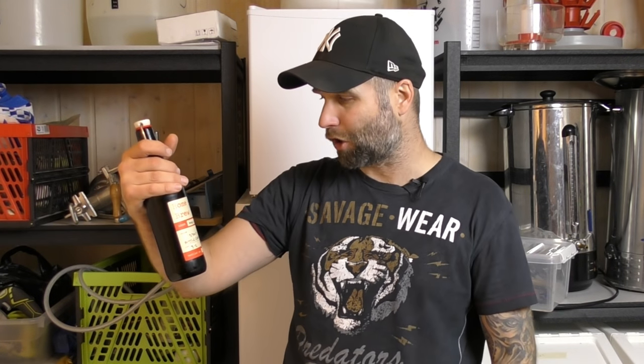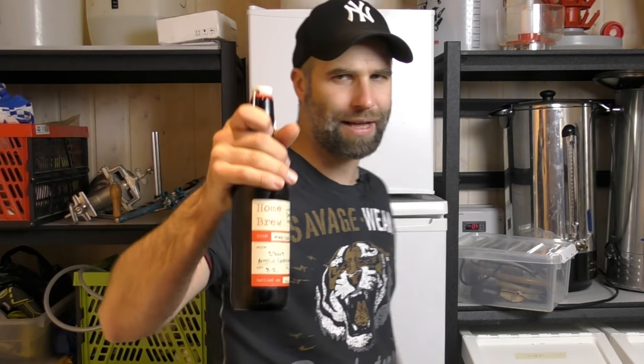This is the Madcowt Stout. It is a homebrewing kit and this was brewed by Jason Harper. I wish I remembered where Jason Harper was from but I don't think he mentioned it. Jason Harper, if you're watching, please comment down below where you're from. So guys, let's get this one into a glass — the Madcowt Stout.